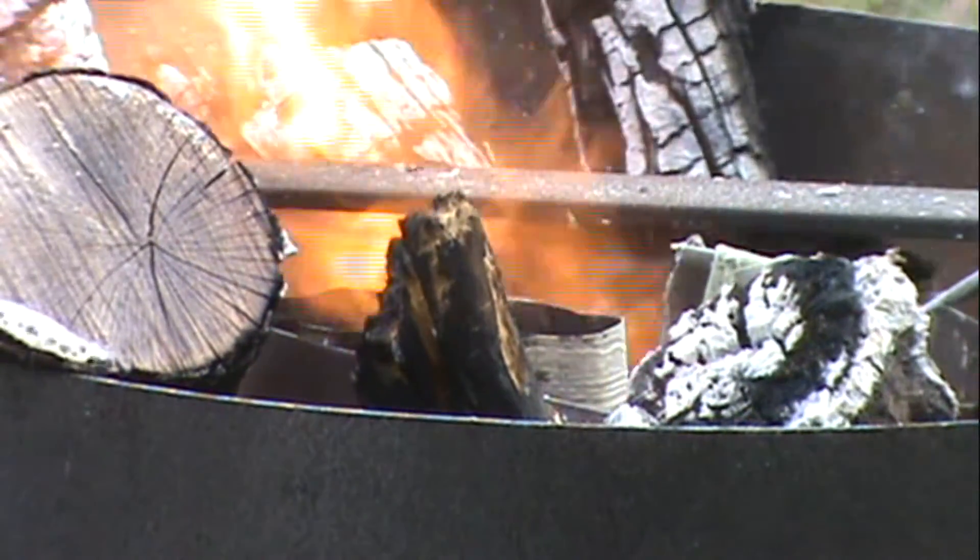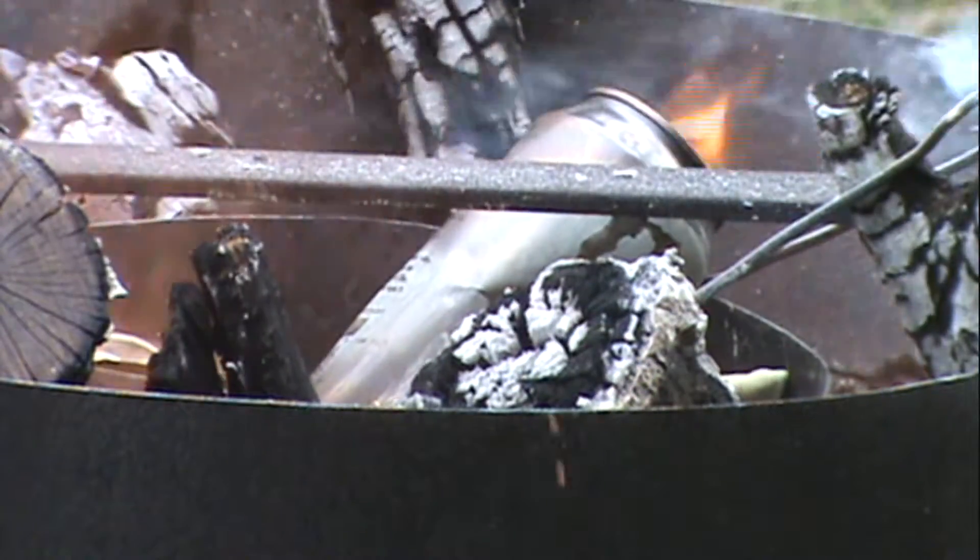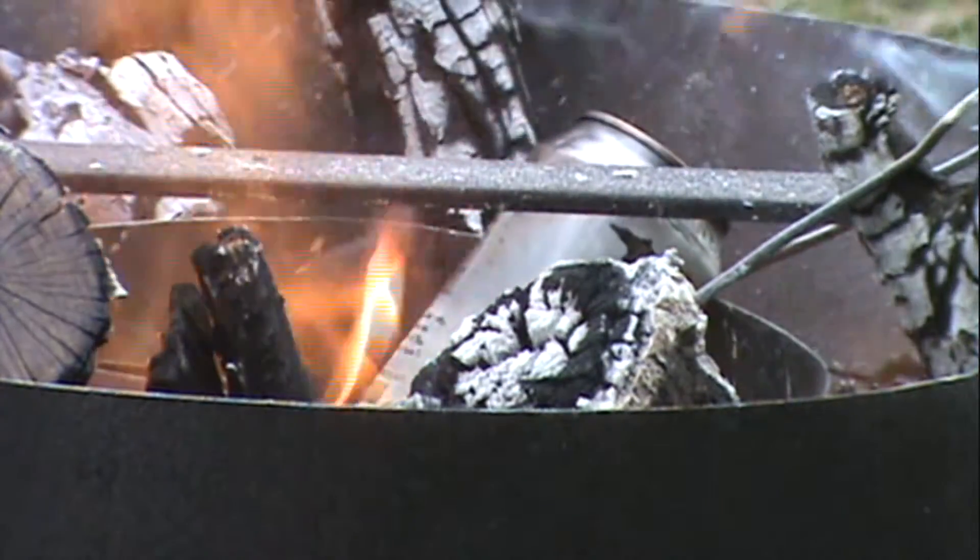It's already melting. You can already see a little bit of color.